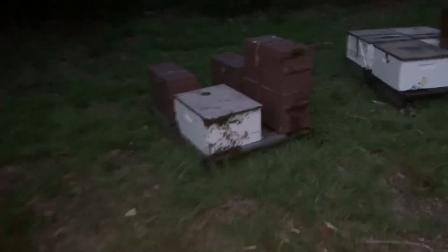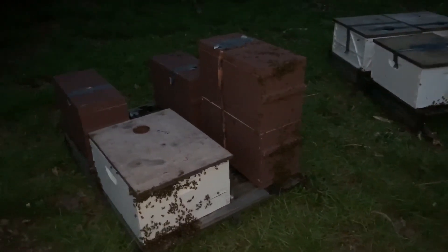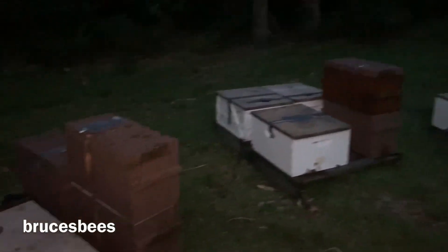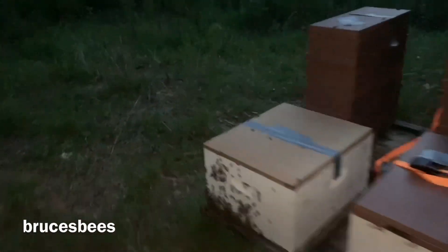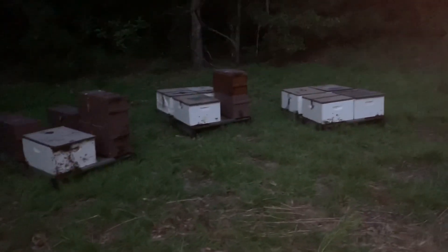That's going to be it for now. Doesn't go probably until next week sometime, whenever I can get my frames in and get my boxes ready and get out here and get this job done. All right, it's dark, it's late, I'm tired — let me get out of here. Thanks for watchin', on to the next video.